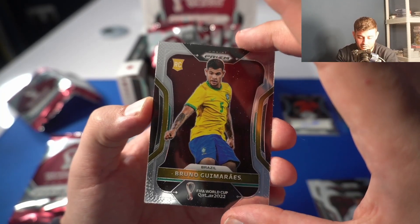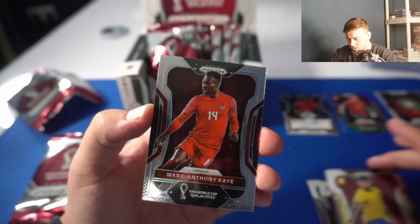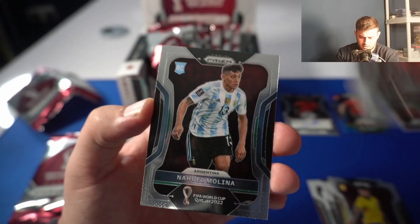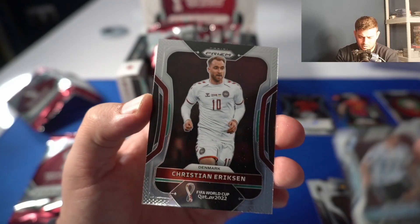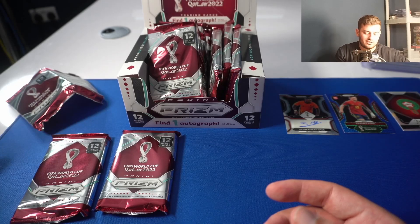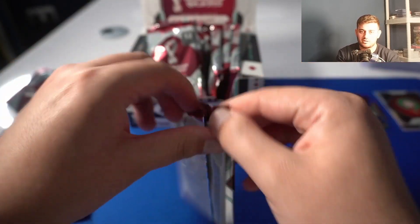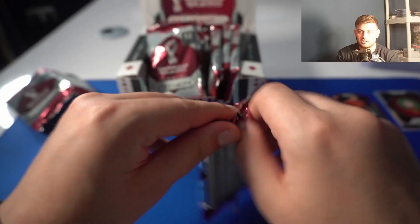Followed by Bruno Guimarães rookie card in the Brazil national kit. Mark-Anthony Kaye, Nahuel Molina rookie as well, and Christian Eriksen — great to see him playing again for Denmark. I'm loving the look of these base cards. I'm a bit disappointed to hit the auto pack one, but there's still some case hits to be got and hopefully they're in this box. First numbered card as well, to 75.